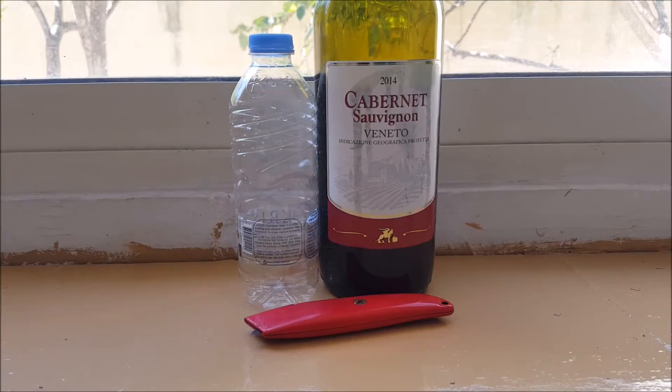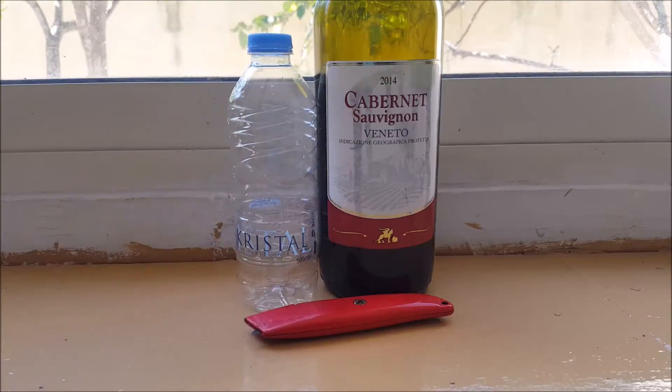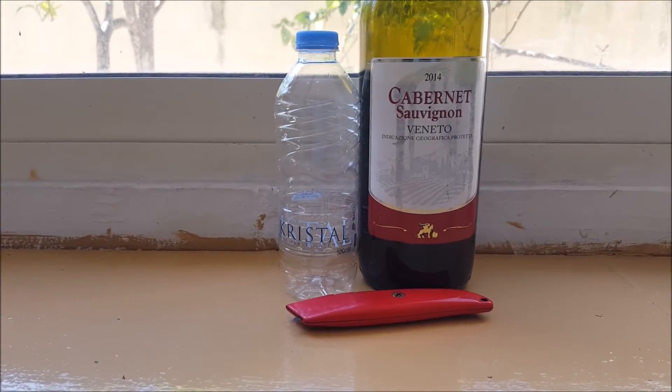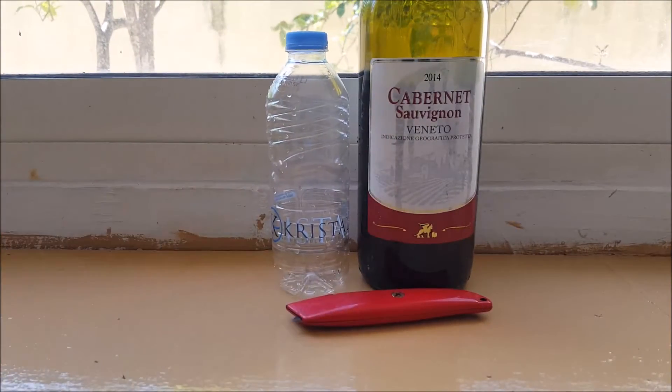Hi there, the amateur scientist here. Today in this video I'm going to show you how to make a very cheap mosquito trap from recycled materials. We all know that mosquitoes can bite you and make you itch, which is very uncomfortable. I'm going to show you how to make this trap from a plastic bottle in under a minute, so let's get into the video.